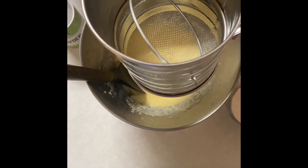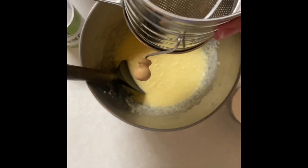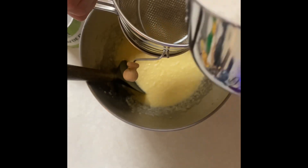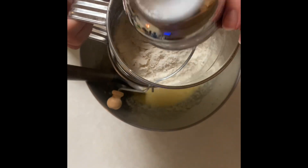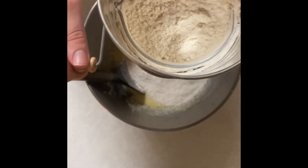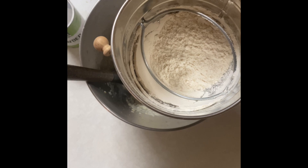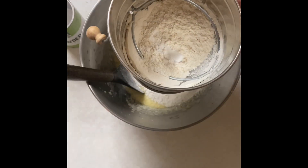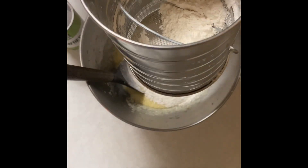Now I'm just going to sift in my dry ingredients. This is my sifter — it has a turn handle, not the shake kind. I'm going to add in a cup and a half of all-purpose flour. Do you see how it's coming out a lot finer than it goes in? This is what we want. While I'm doing this, I'm going to add in two teaspoons of baking soda — I'll do the second one off camera.